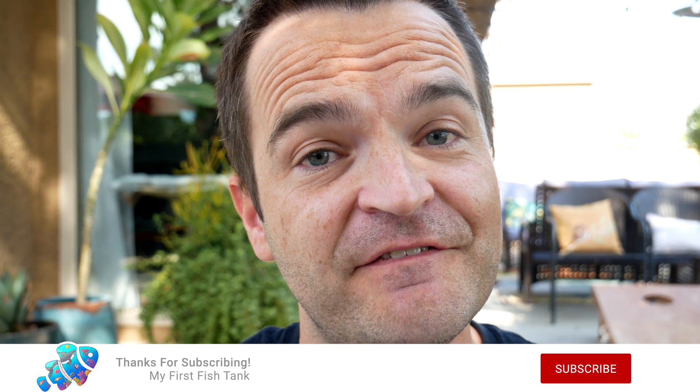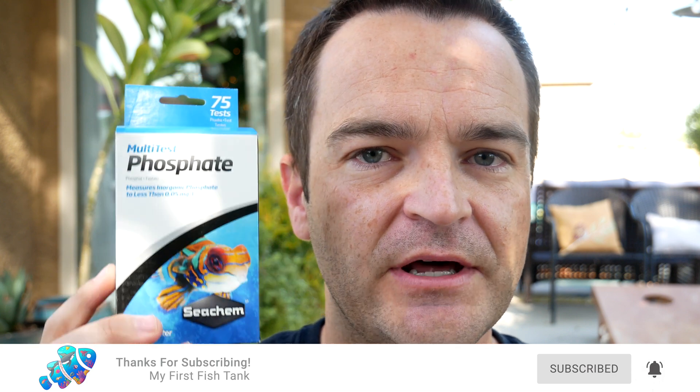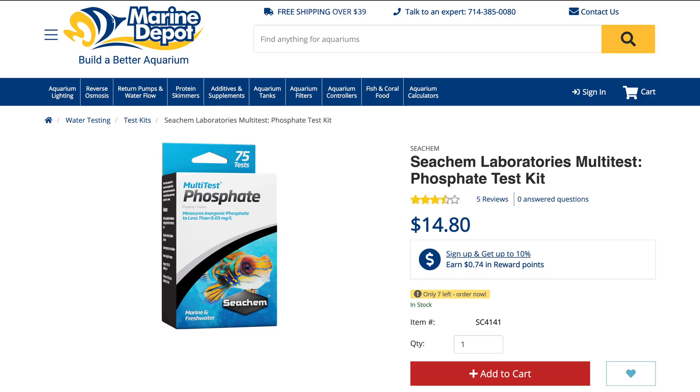Our sixth and final test kit is Seachem. I love some of your other products, but I just don't like your test kits — I find them so flimsy and so difficult to read that I just would never use them. Maybe there are some people out there that absolutely love these test kits, but this is the third of your test kits that I've tried and I just don't like them. This costs $14.80, which comes out to 20 cents a test, so it is on the more affordable end. Some people may really like the methodology and find it easier to use and easier to read.